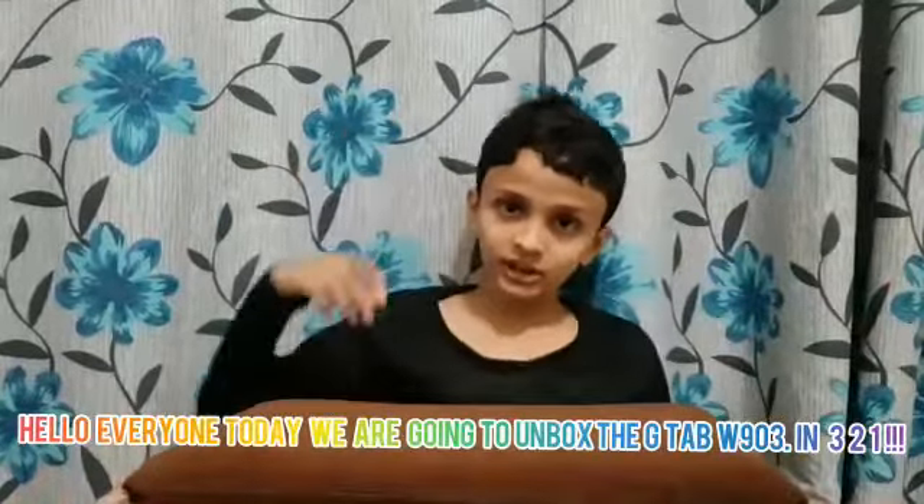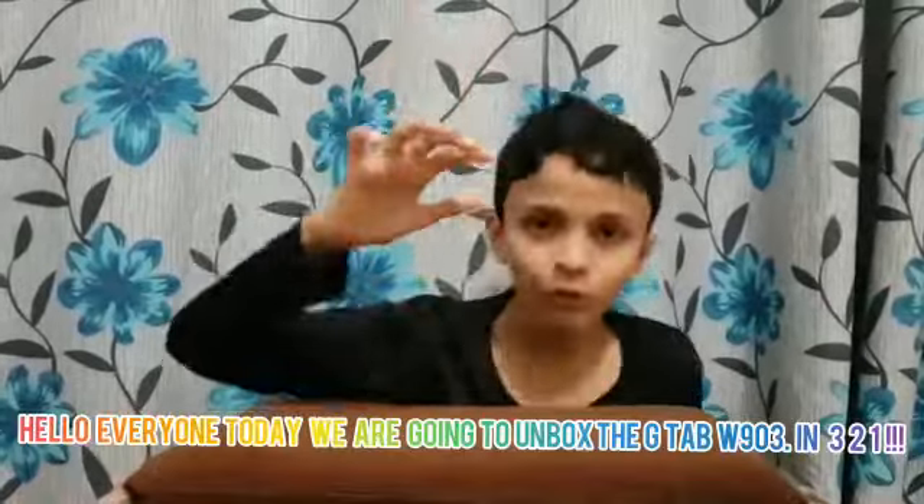Hello guys, today we are going to unbox the Jita — that is going to be in 3, 2, 1, GO! The Jita box is now here!